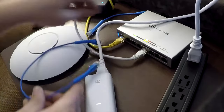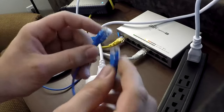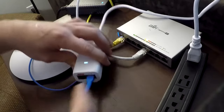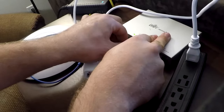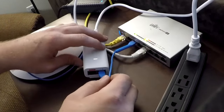So we just take our cable here. I do like the Ubiquiti Ethernet cables just because you can kind of bend them into place. We take it, put it into the LAN port, and put it into a port that is open on your switch. And you can see it just clicks in there.